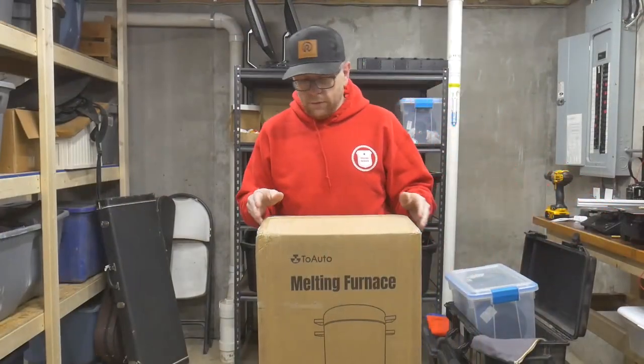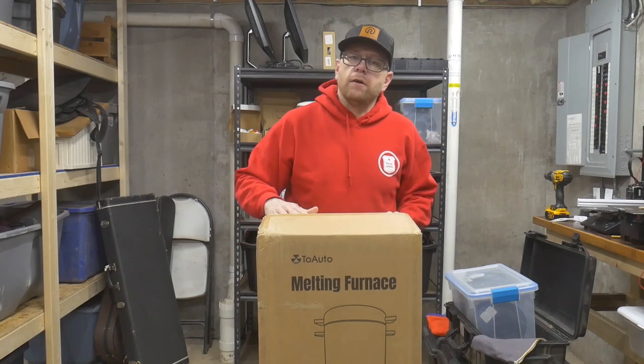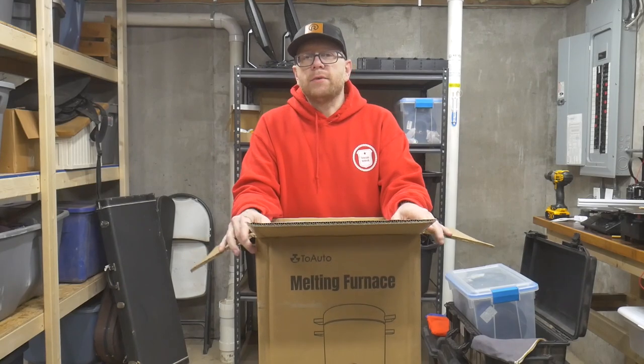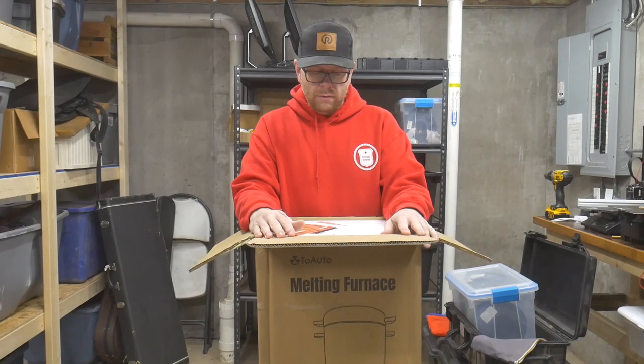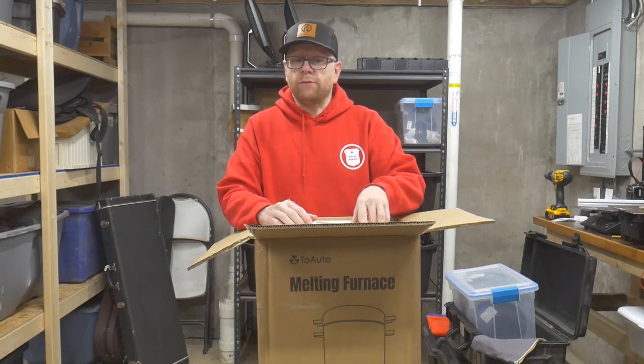I'd like to thank TU Auto for sending me this furnace to review. If after you watch this video you're interested in finding or buying your own, I'll leave an Amazon link down in the description below. I am an Amazon affiliate so if you buy through my link I do get a small commission for that.